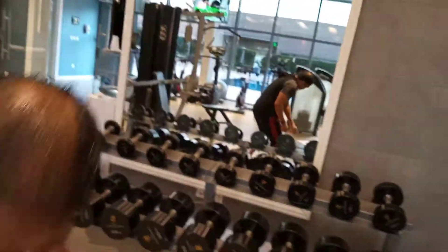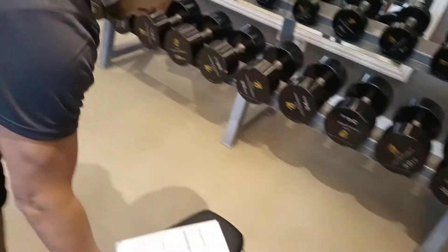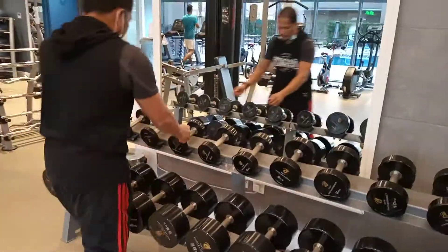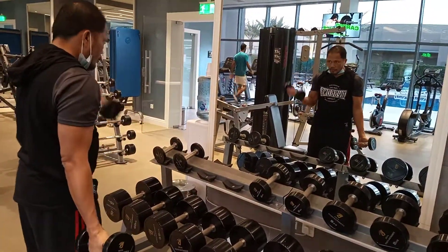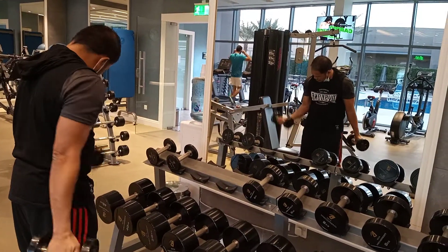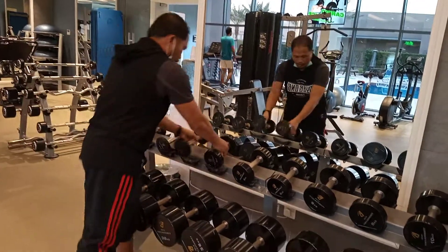Next — alternate dumbbell bicep curl. Alternate dumbbell bicep curl. One, two, three, four. Alternate dumbbell bicep curl.